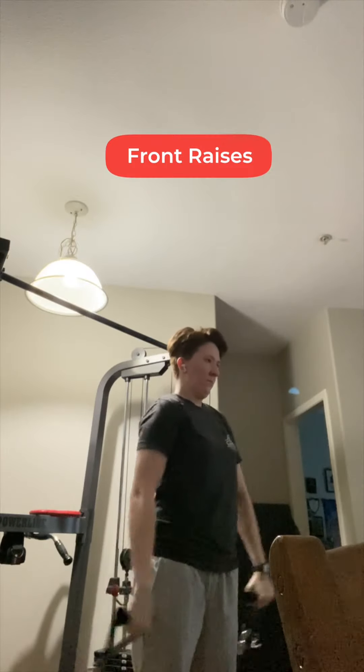Next, I'm doing front raises, the same 20 reps for three sets. Do you think Hua Cheng also has a double chin while doing these? Probably not.